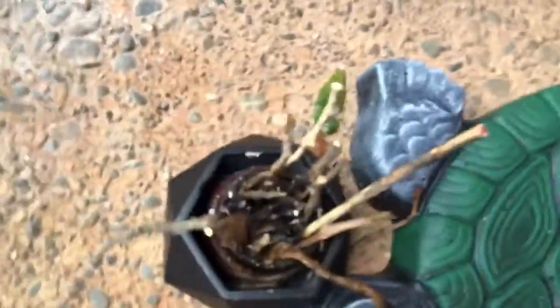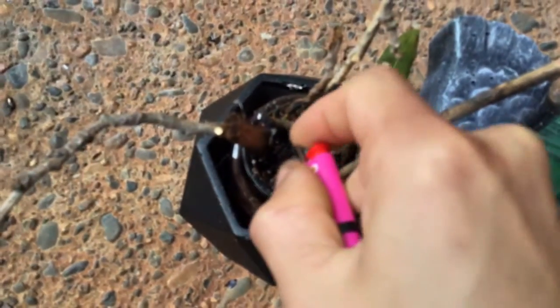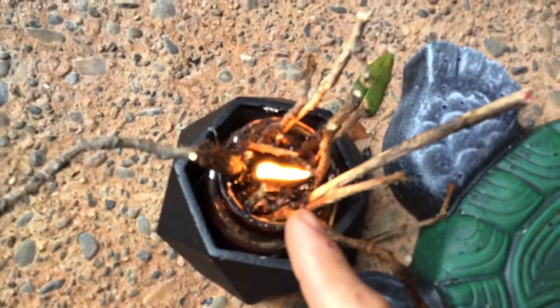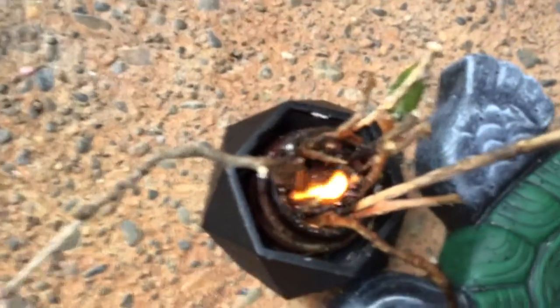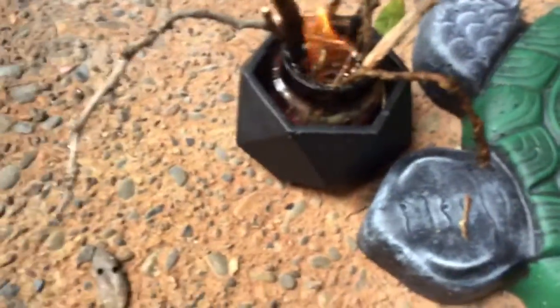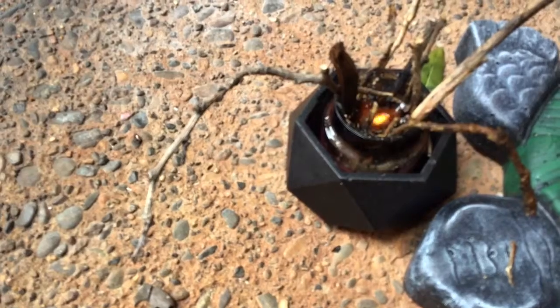I'm trying to start a fire. I have a candle lighter, I threw some paper in there, and then I grabbed some twigs and put them around the glass. The great thing about this is that when the wind comes, it doesn't really disturb the flame.